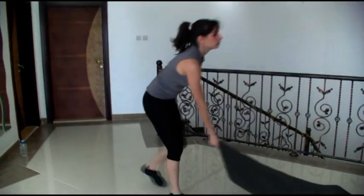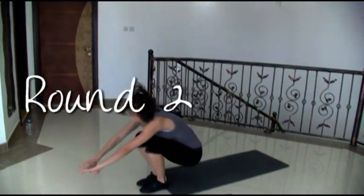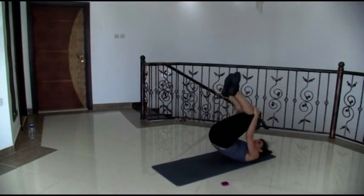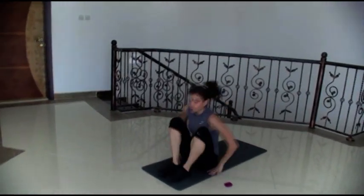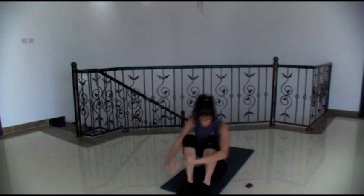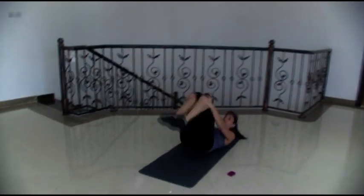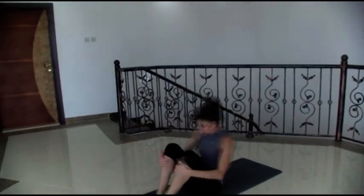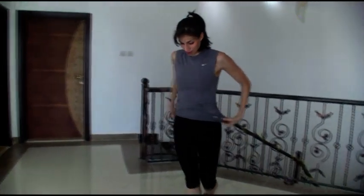Back to the rolls. Ready? Let's go. So you're going to roll down, jump up, knee tap. If you can, just stand up and do a jump. Do what you can for your own fitness level, but push yourself. Change only happens when you're uncomfortable, so remember that.